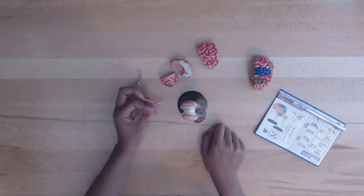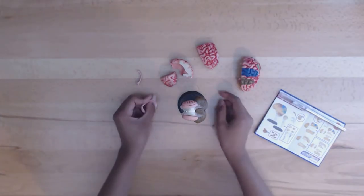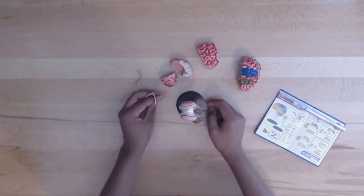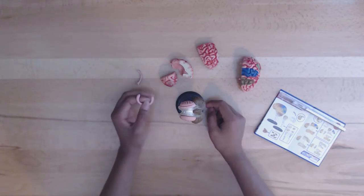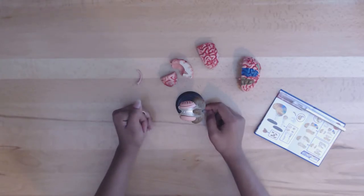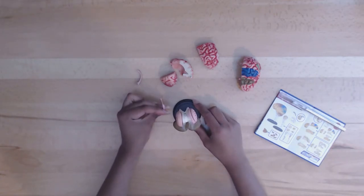Now we have the different parts of the brain. First, we have the frontal lobe. It is the front area of each cerebral hemisphere. It is responsible for planning, problem solving, emotions, and also parts of speech and movement. Next, we have the parietal lobe. It is located behind the central sulcus, responsible for perception of touch, pressure, temperature, and pain.